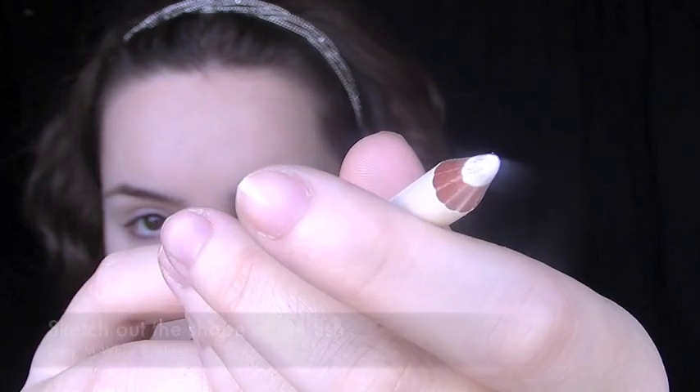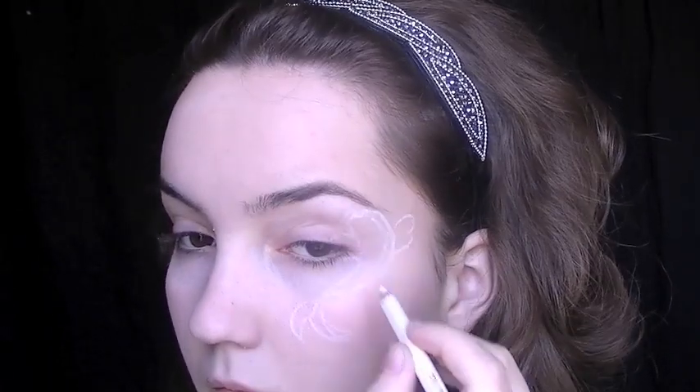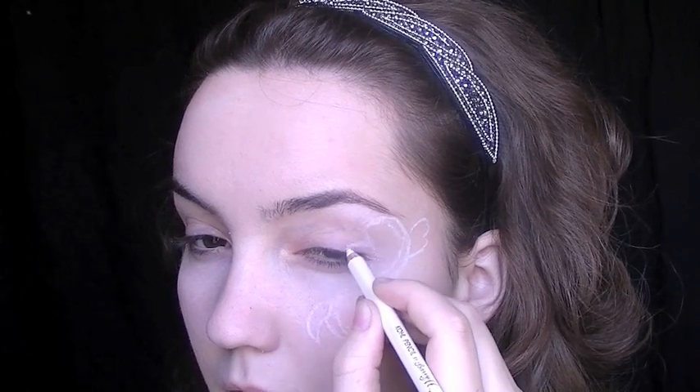The first thing I'm going to do with this look is take a white eyeliner — it can be any brand you want — and we're going to start by drawing out the fish. Don't freak out, it's not as difficult as it looks. First you want to just create the rough shape of the body: a long rounded tube, rounded at one end and thinning out into the tail. Once you've drawn that shape you start adding in the extra little details like the fins, the mouth, and the tail.